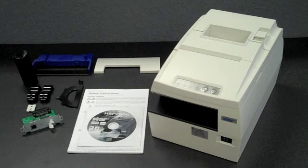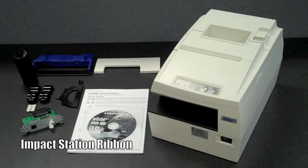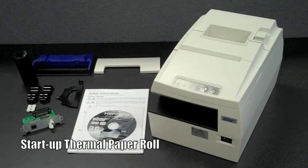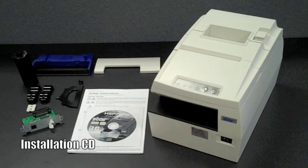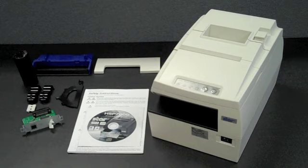Included in the box with the HSP7000 are the interface cover, impact station ribbon, start-up thermal paper roll, 58 millimeter paper guide, and an installation CD with all drivers and utilities. Having all of these tools at your fingertips ensures an easy, headache-free integration process.